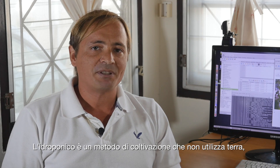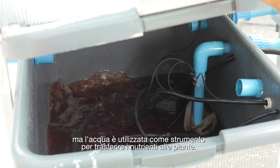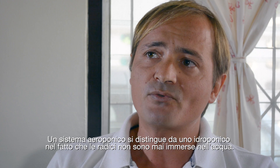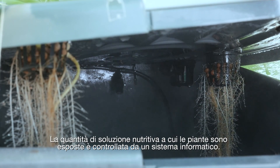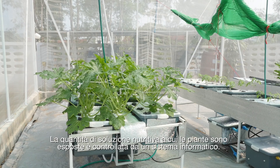Hydroponics is a method for growing soilless, where water is used as a medium for transferring nutrients to the plant. Aeroponics differs from hydroponics since roots are never submerged into the nutrient solution — a fine mist is sprayed to the roots. The amount of water entering into the grow chamber is controlled by a computer system.